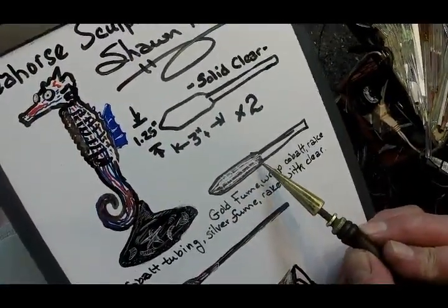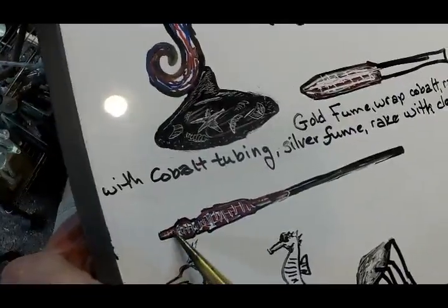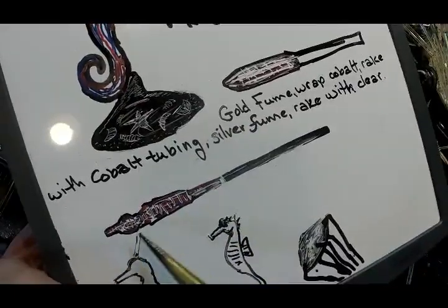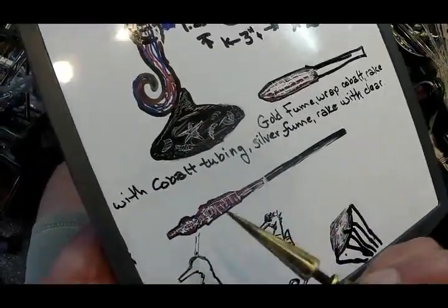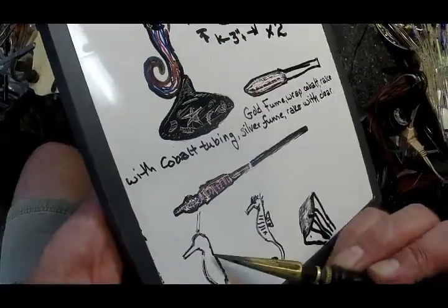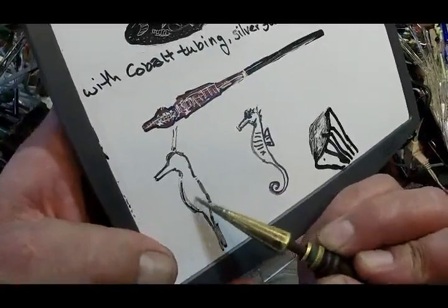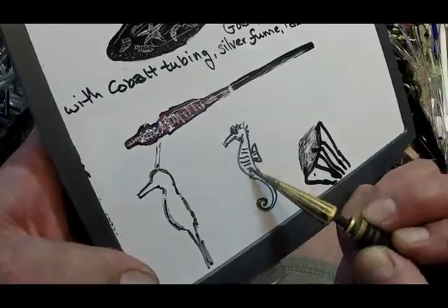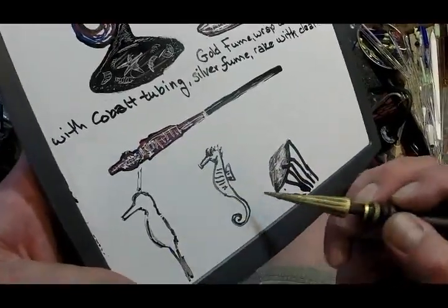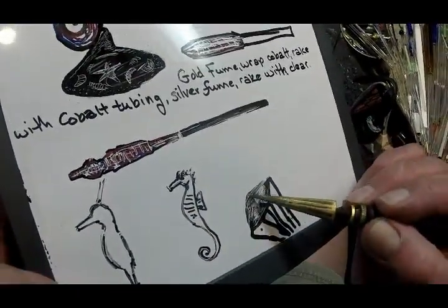After we've done our wrap-and-rake job and given it the colors, we'll rough shape the seahorse form: a little snout area, the head, neck, upper body, lower body, then the tail section. It's all straight, perfectly round, in line and symmetrical at this point. Then we'll punty off up at the back of the head, heat up the neck, twist it, put a bend in it, and start shaping the body. I'll use a texture masher to put parallel concentric lines down the body, add eyes, a fin, some little ridges, and eventually shape the bottom and curl the tail up.